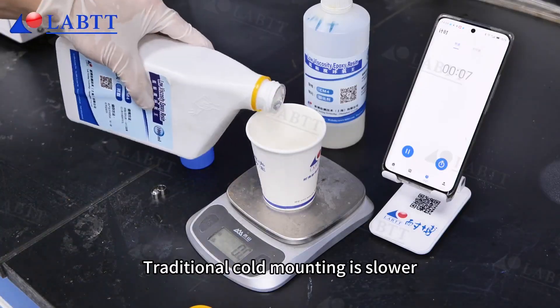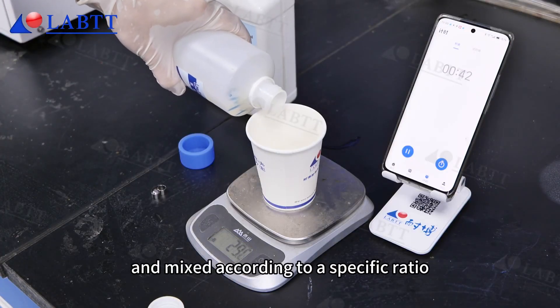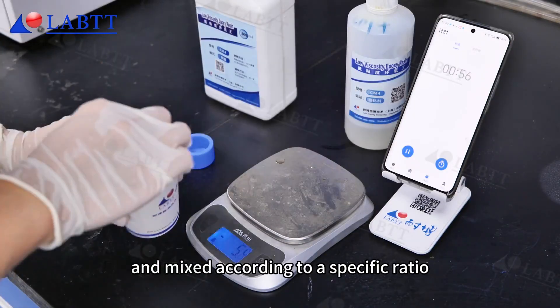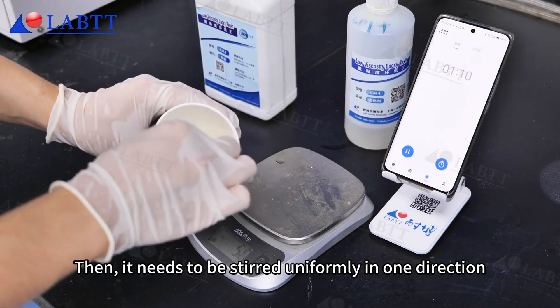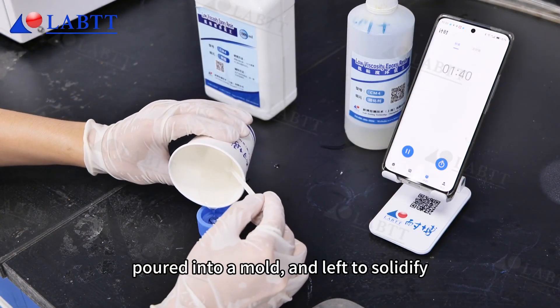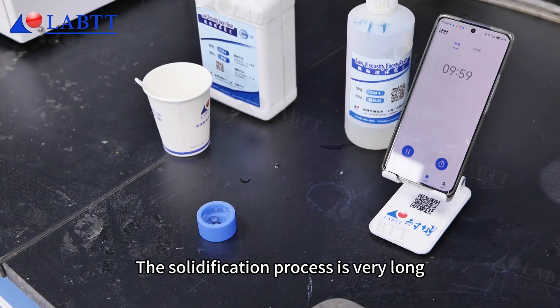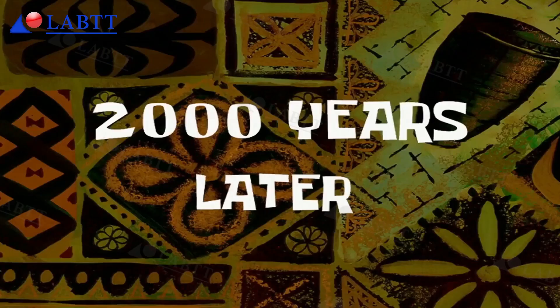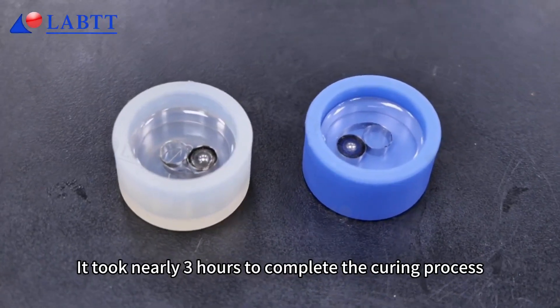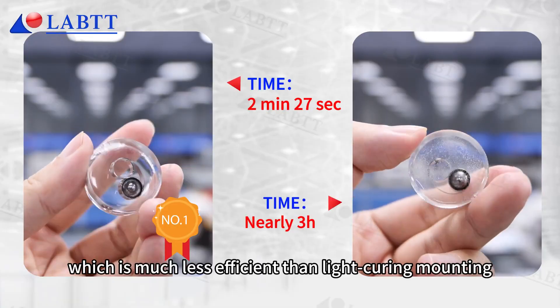Traditional cold mounting is slower. First, the mounting material needs to be weighed and mixed according to a specific ratio. Then, it needs to be stirred uniformly in one direction, poured into a mold, and left to solidify. The solidification process is very long. 2,000 years later — it took nearly 3 hours to complete the curing process, which is much less efficient than light curing mounting.